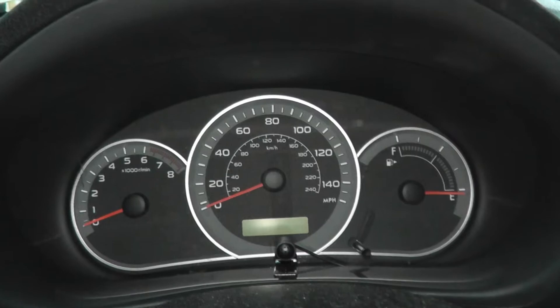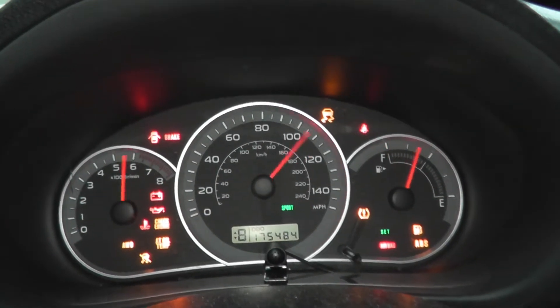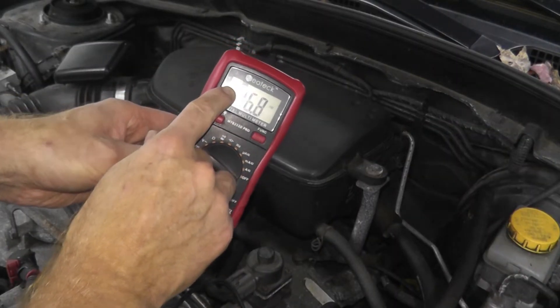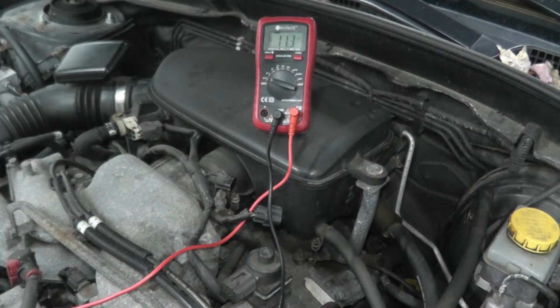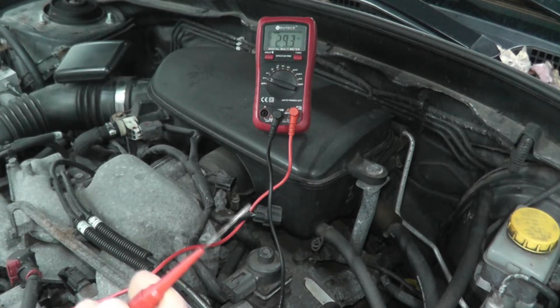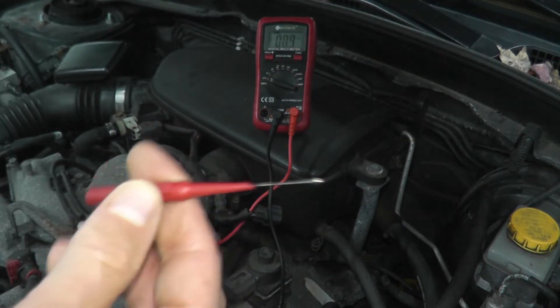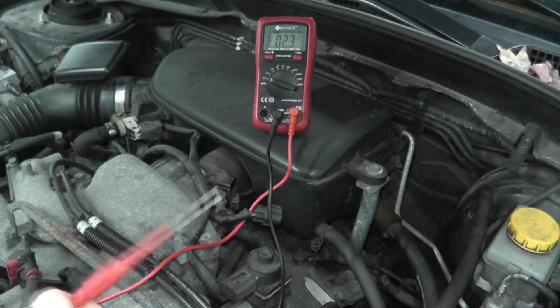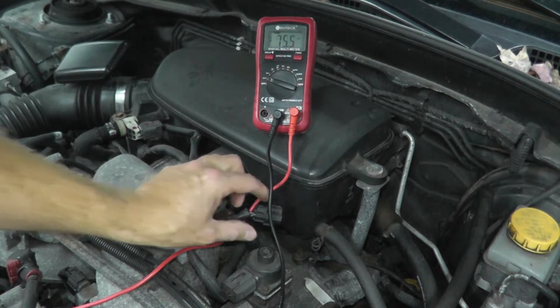Turn the ignition key to the on position — don't start the vehicle. On the meter, choose the volts DC setting. I'm also using a probe kit; you can purchase a whole kit for about $8. If you don't have the kit, you can use a paper clip, but be really, really careful and gentle.